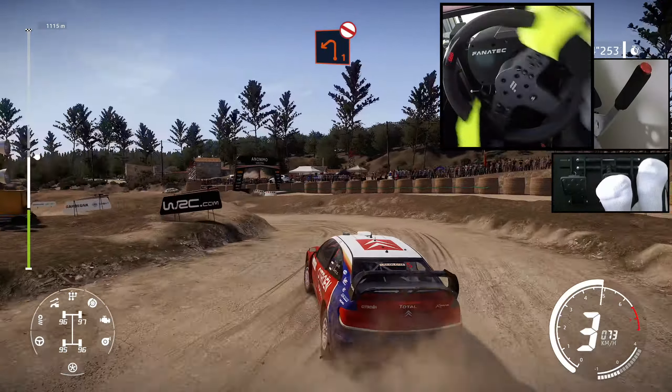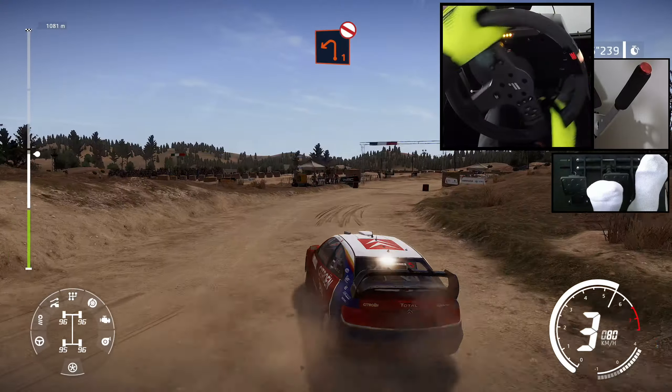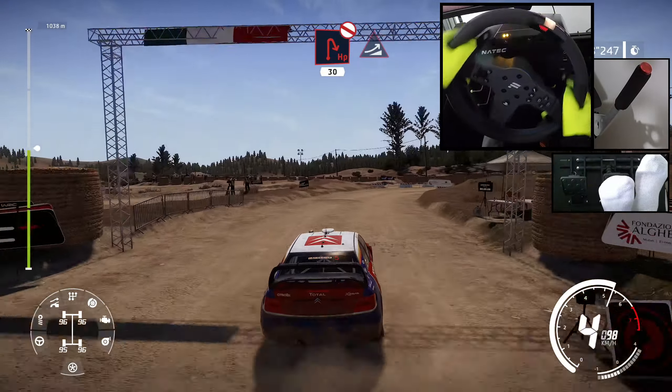And left 1, short, don't cut. And hairpin right, don't cut, 30, into jump.